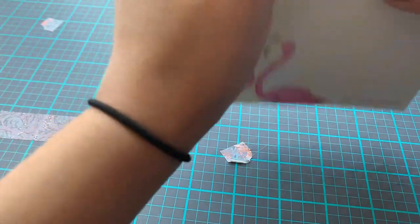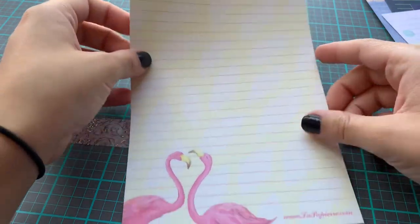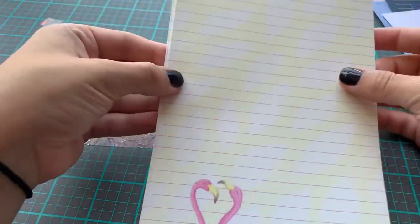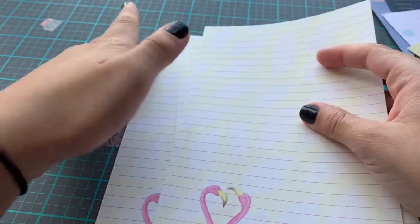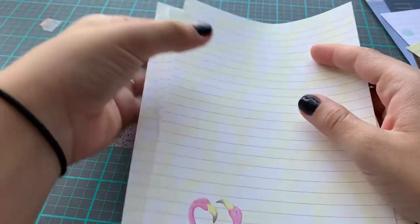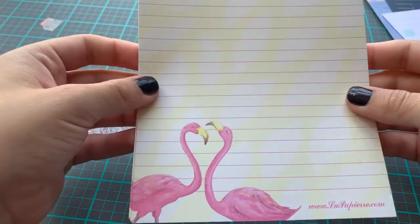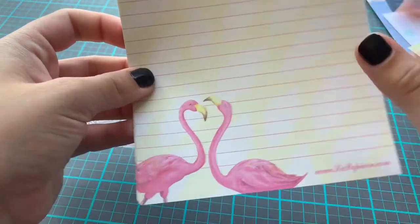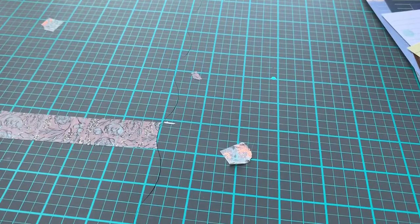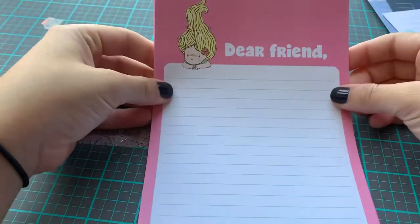This one has flamingos — a very summery pattern, super pretty. Again, the paper quality, I cannot stress this enough. It is so smooth when you write on it. Sometimes I use a fountain pen and my fountain pen does not bleed through the paper. I love her paper so much.